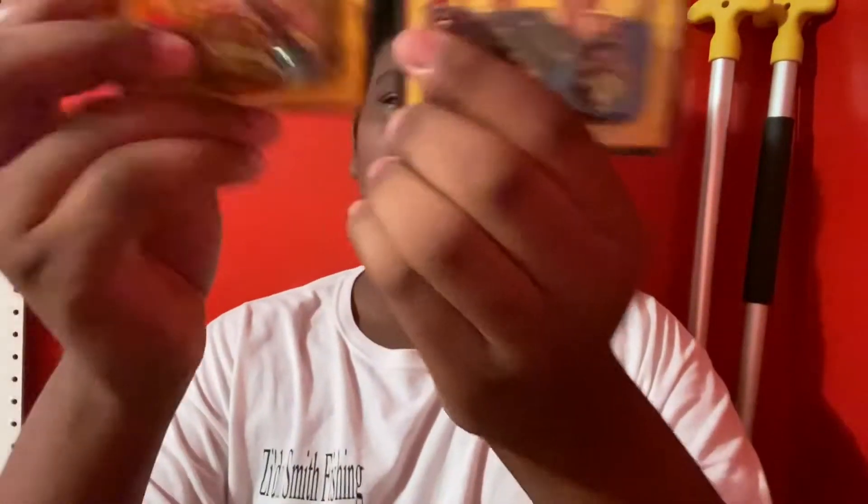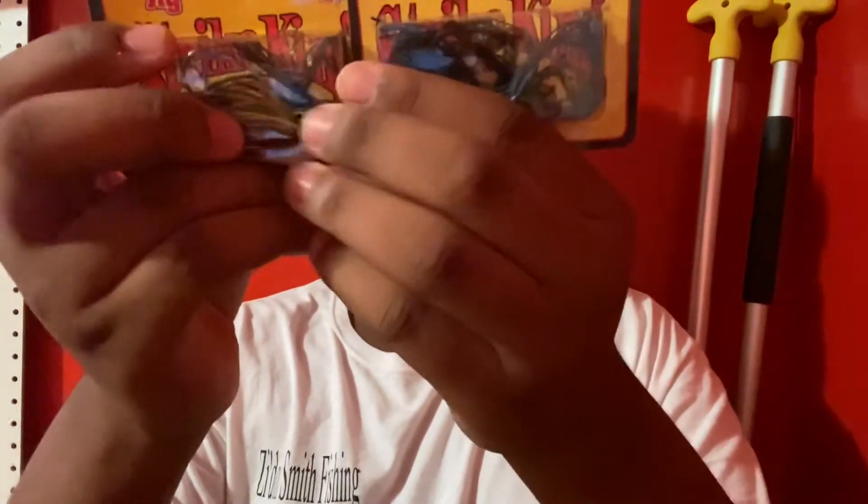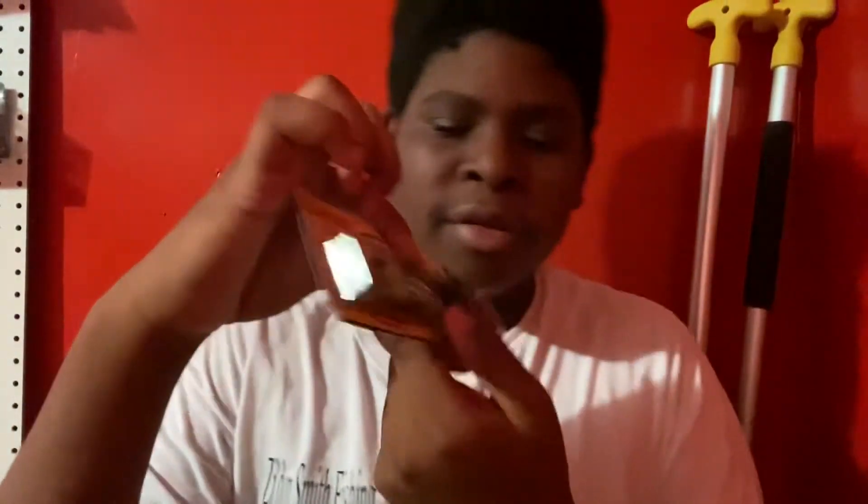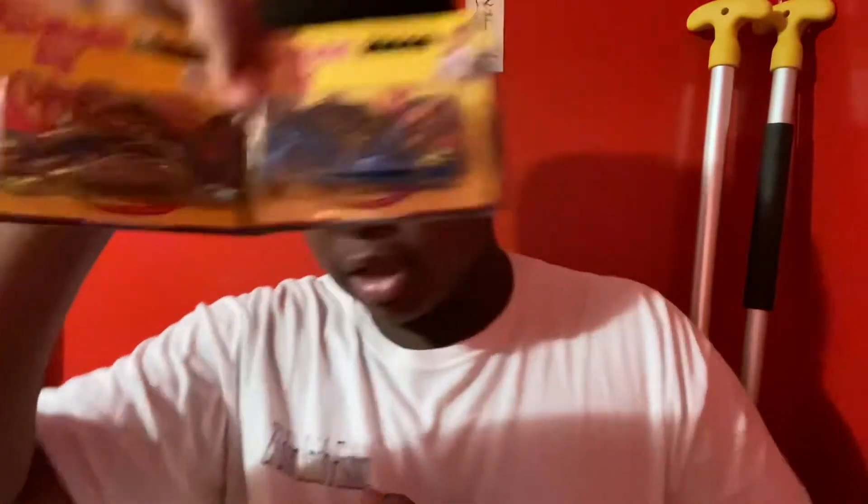They got rattles — black and blue, and this one got rattles as well. They sound a little bit different, but sometimes using rattles gets fish to bite better, because most people might be using a jig without rattles, so yours with rattles will make it look like a whole different presentation.